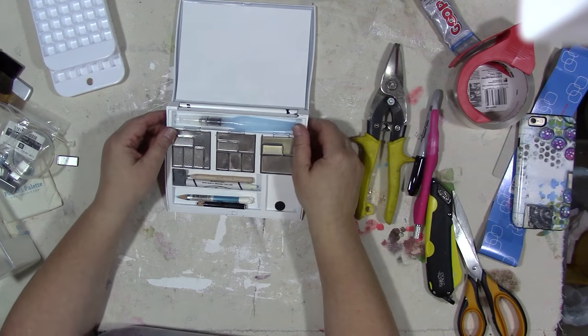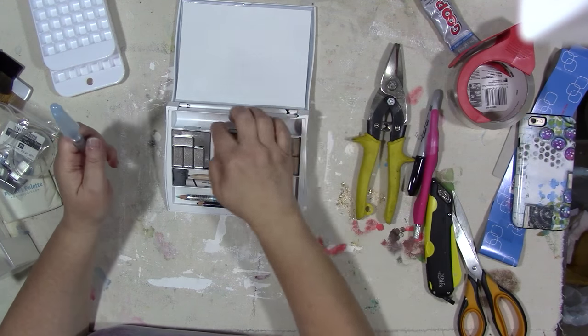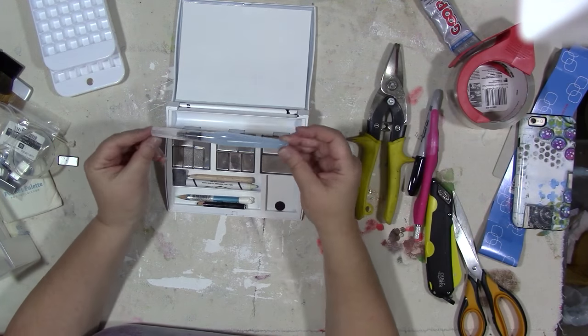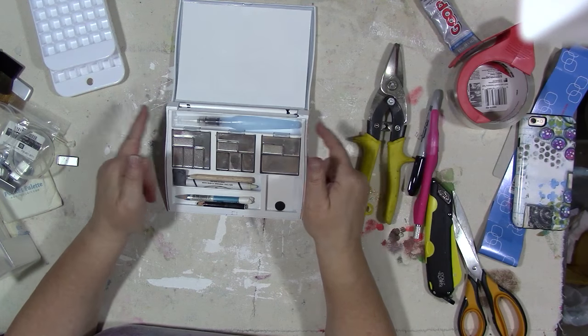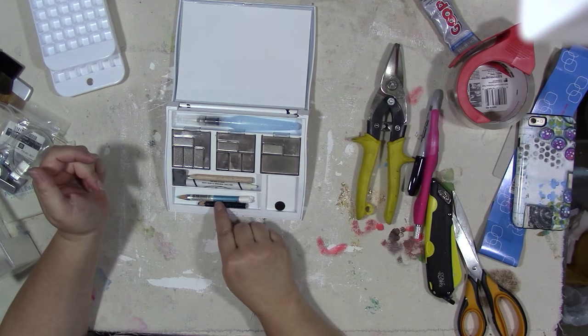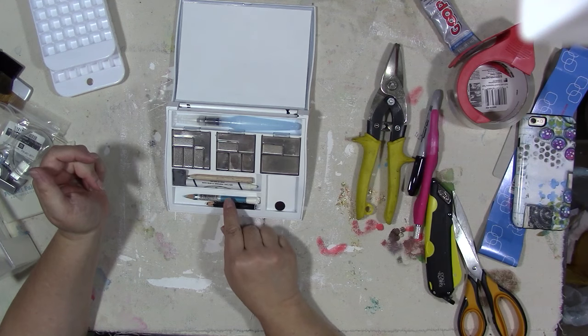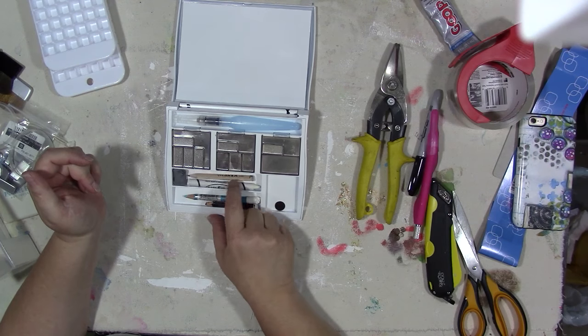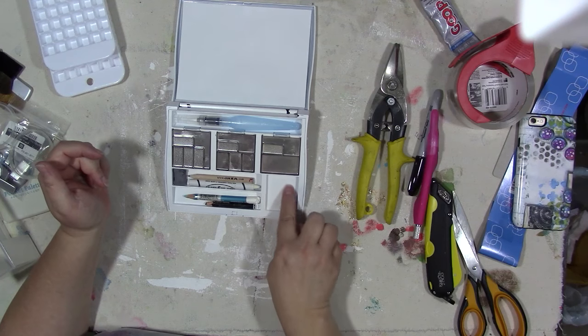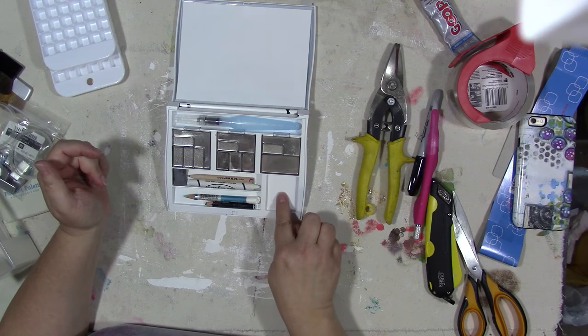This is a much bigger palette — it had this well in the back that's intended for mascara and that sort of thing. A Pentel water brush fits right in there and I'm going to leave that in there. I was able to get a couple of water-soluble pencils, little short ones, a regular pencil, a white crayon, and a piece of kneaded eraser in here. There's an extra little space you could use for something else or as another mixing area.